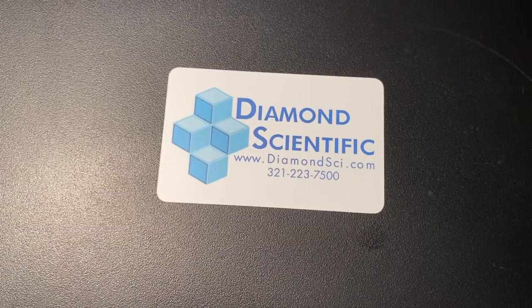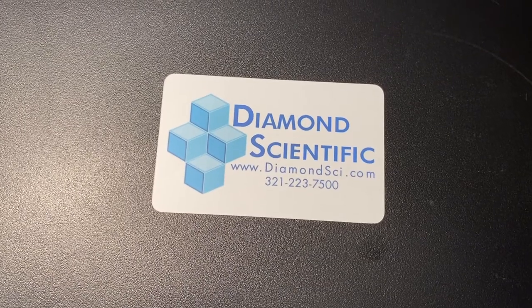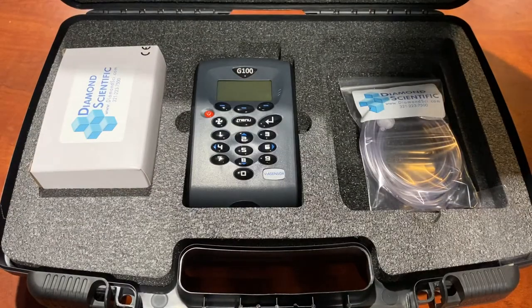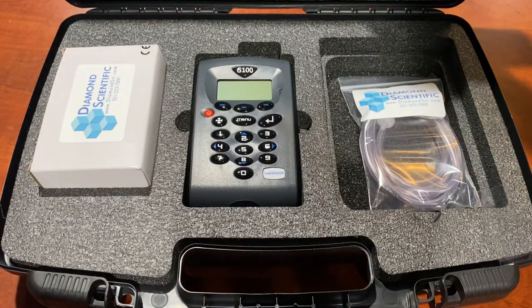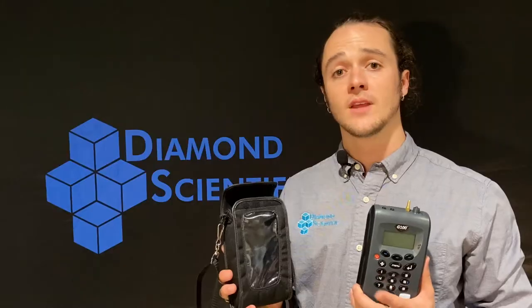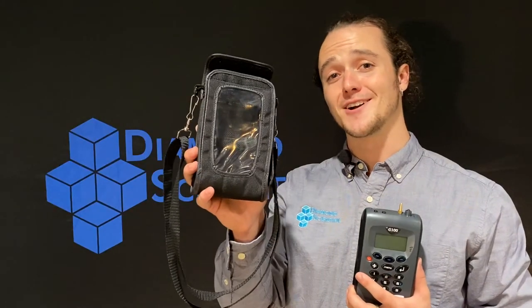When you purchase the 10N package, the analyzer will come with its very own hard-shell travel case as well as the standard charger and tubing kit. You'll also receive this 5mm temperature charger probe and this soft carry case.